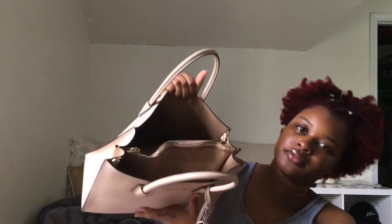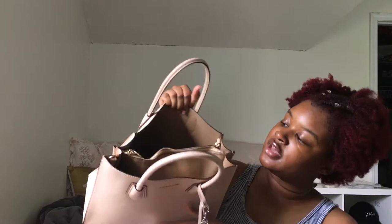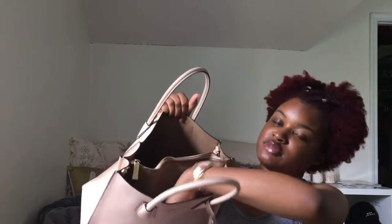This is what the inside looks like. It has this main section with all the pockets and little spaces to put stuff. In those spaces I just have the little straps that came with it to make this purse a crossbody. And I have a feminine product in there too.